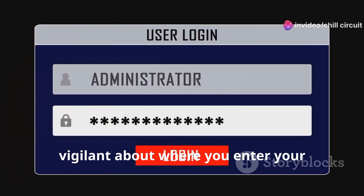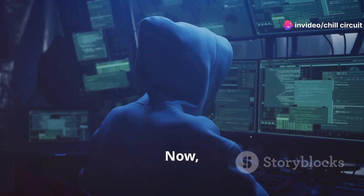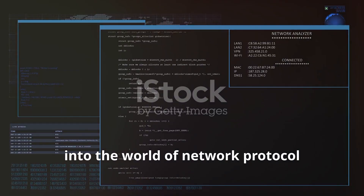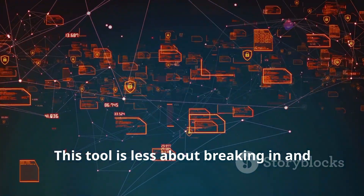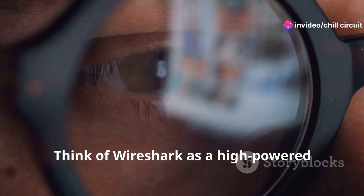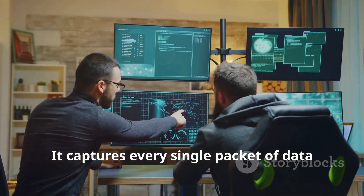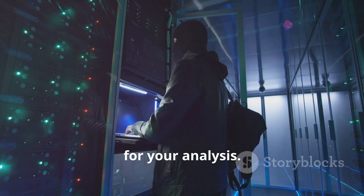Now let's put on our detective hats and step into the world of network protocol analysis with Wireshark. This tool is less about breaking in and more about understanding the intricate dance of data flowing through your network. Think of Wireshark as a high-powered microscope for your network traffic — it captures every single packet of data traversing your network and lays it bare for your analysis.